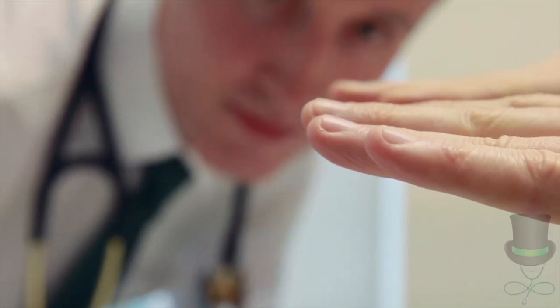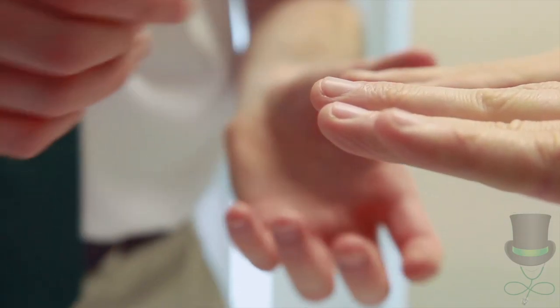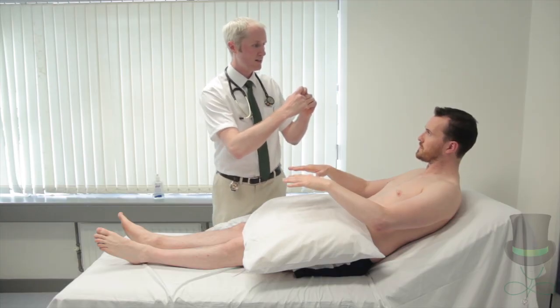Ask the patient to raise their hands and look across the nail beds for loss of angle. Check for fluctuance of the nail bed.